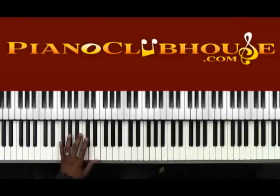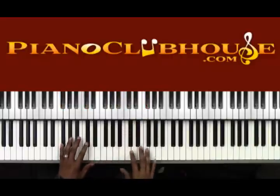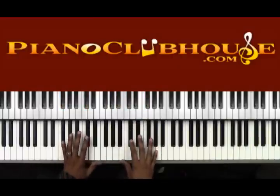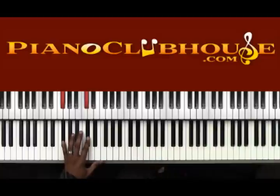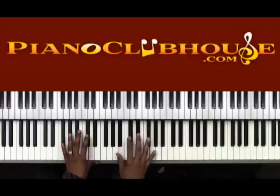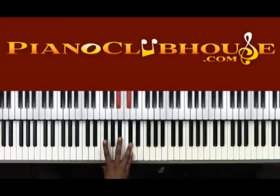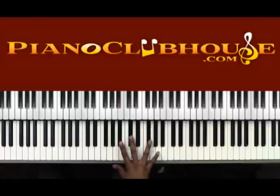Let's get right to it. The left hand is going to be bouncing on the Gb and Db — 'Soon and very soon.' For the right hand, we're just going to be playing two chords. It's a Gb major chord — this is the Gb major in root position — and we're going to invert it, throwing the Gb to the top.